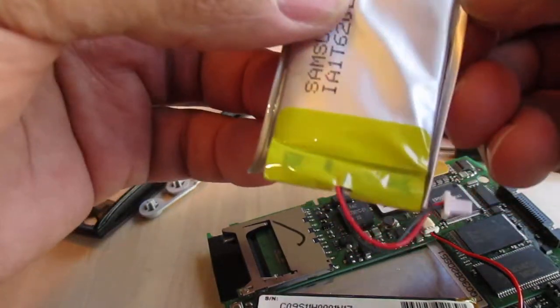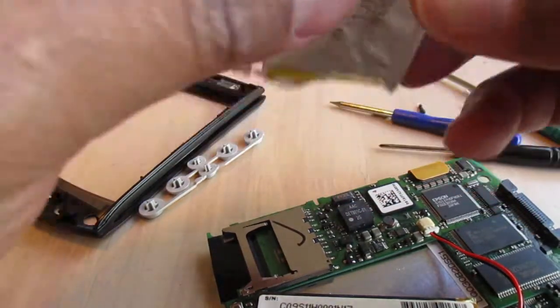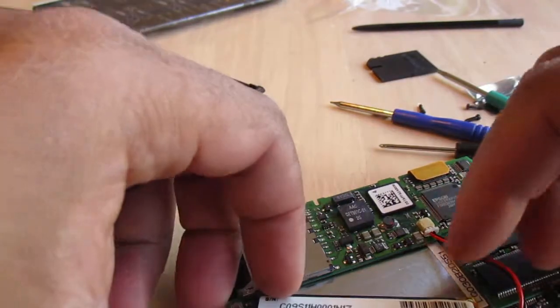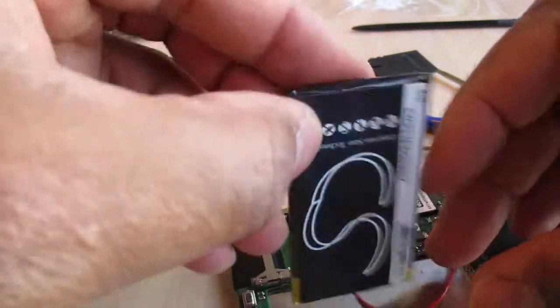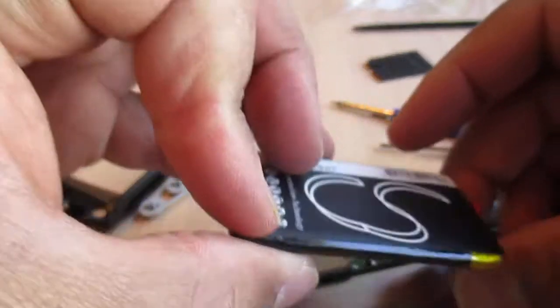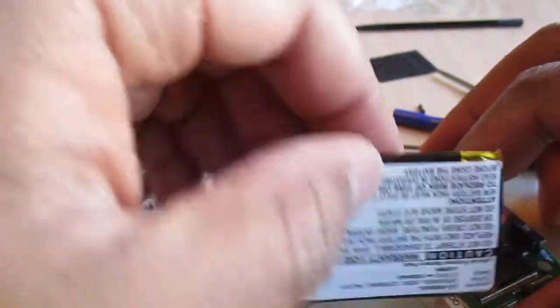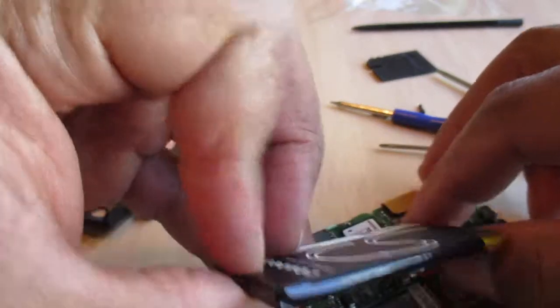Just checking to see if this portion comes off separately, but it does not — that's actually the casing of the battery itself, so there's nothing to transfer. I know, buddy. I hear you. You're not happy — you're like, 'Why am I open?'